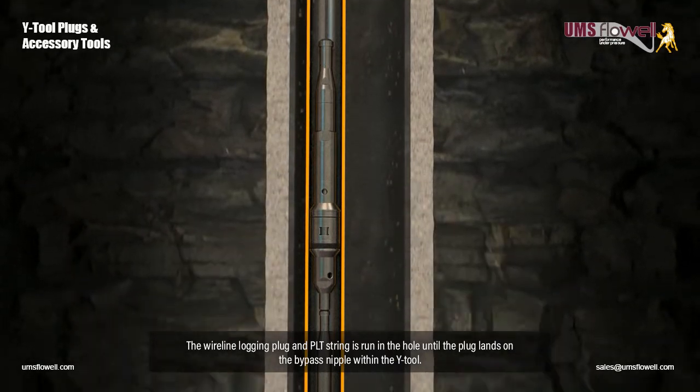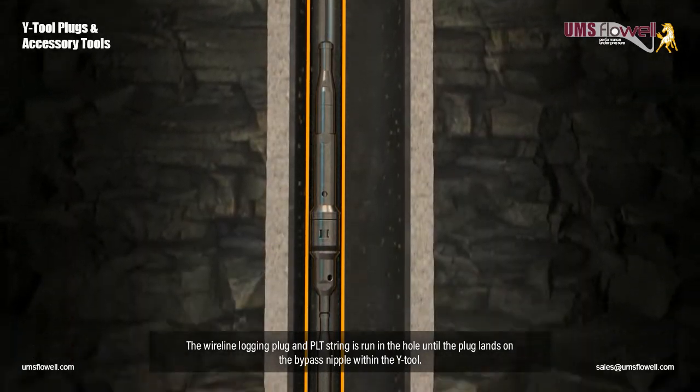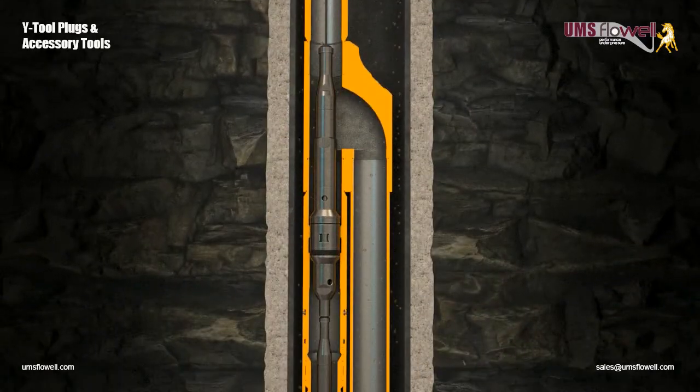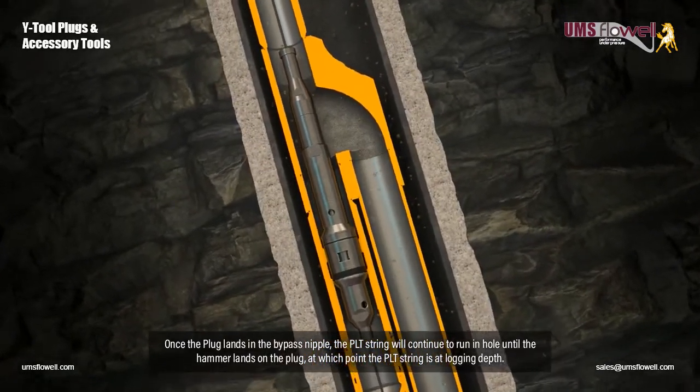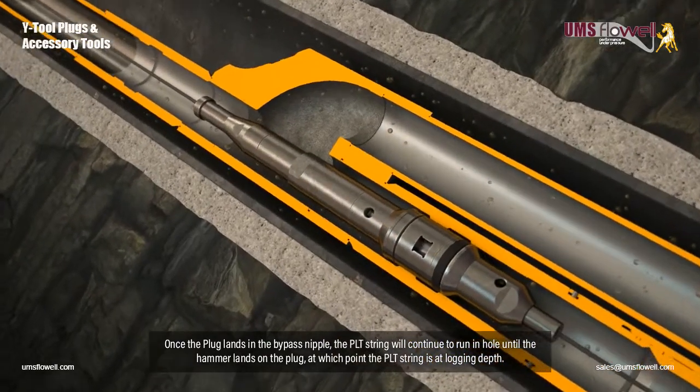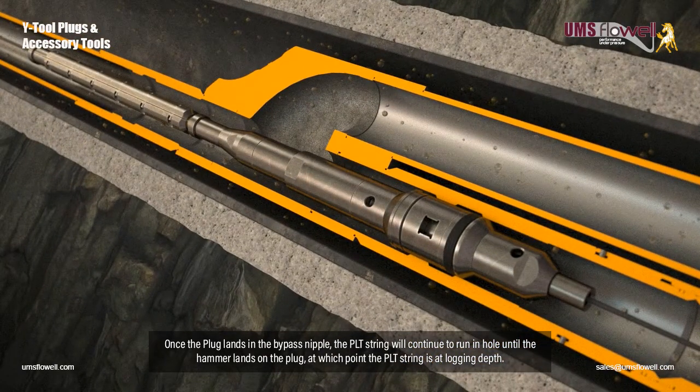The wireline logging plug and PLT string is run in the hole until the plug lands on the bypass nipple within the Y-Tool. Once the plug lands in the bypass nipple, the PLT string will continue to run in hole until the hammer lands on the plug, at which point the PLT string is at logging depth.